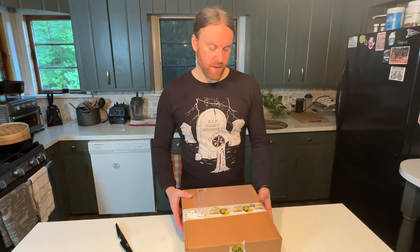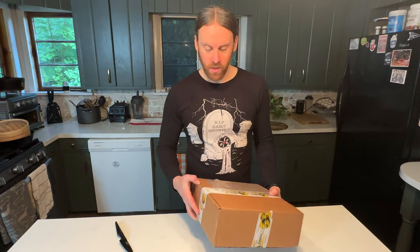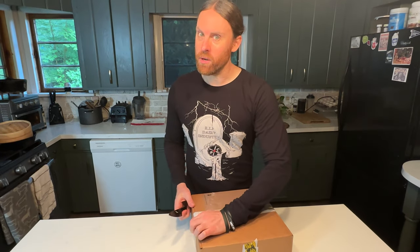Hey everybody, welcome to the channel. I'm Chris and today I have a little goodie box from Sundial Foods. They sent me some of their vegan chicken wings, so let's open it up and cook them up.